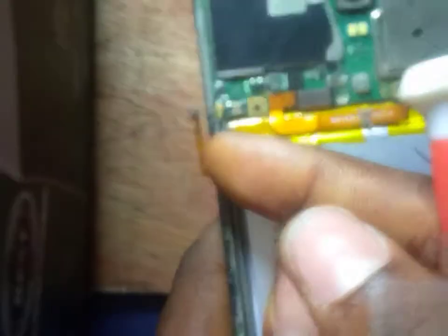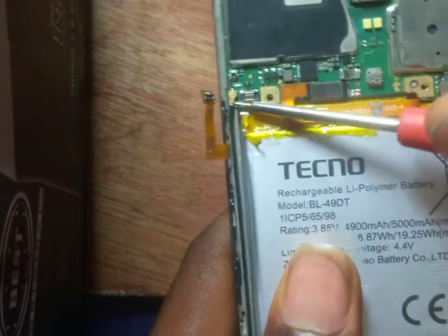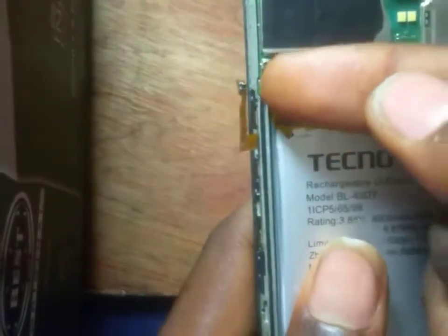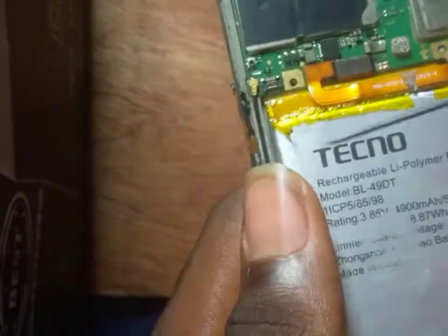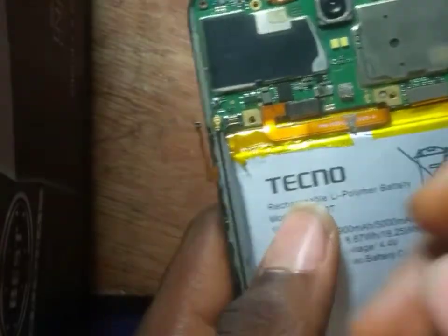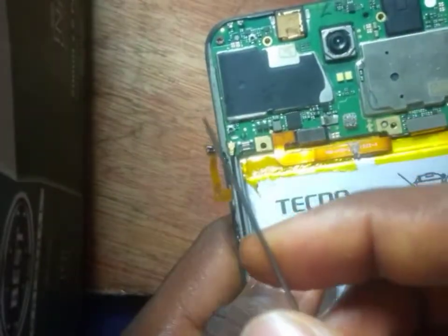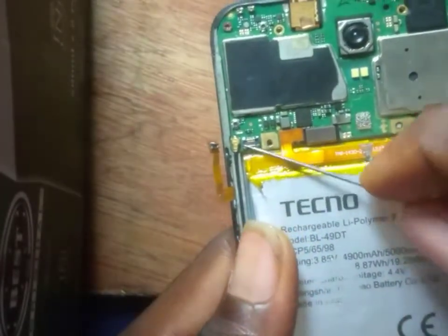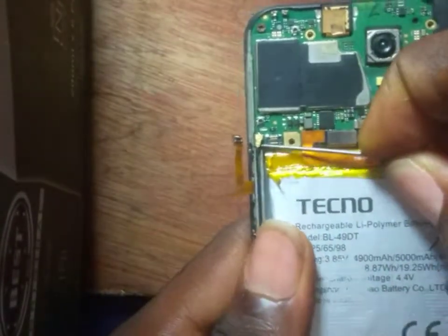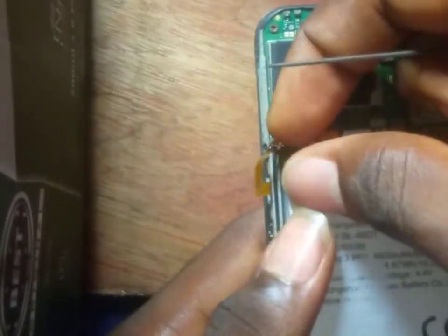This is your network antenna. To open it, you need to bring it out using a pin. I'm at home doing this so most of my tools are at my mobile shop. The normal thing you need to use is your picker — I've shown you what a picker is in the previous video. So now let's bring it out like this. The network antenna is out.